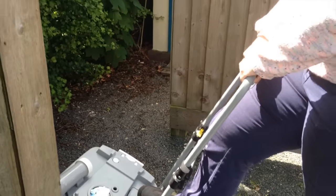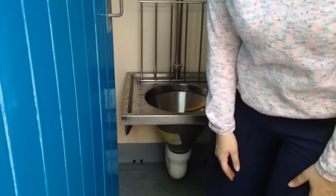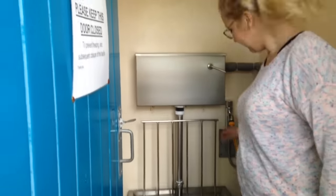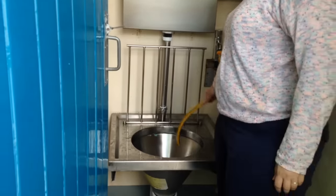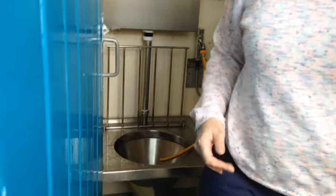So this is the toilet for the toilet. There's a basin here, there's a flush here, there's a hose — and you turn the water on in this toilet by using this hose.